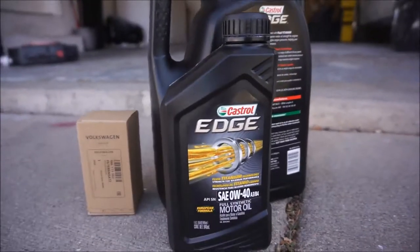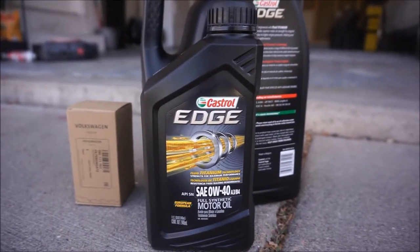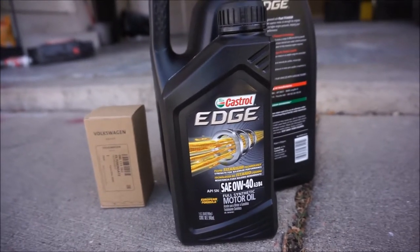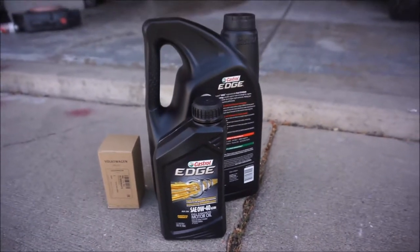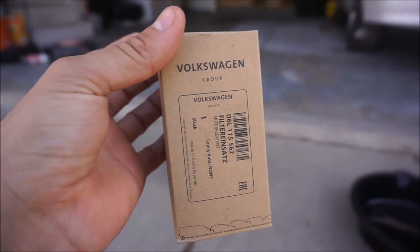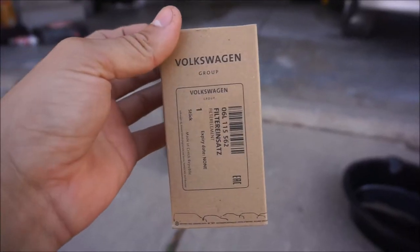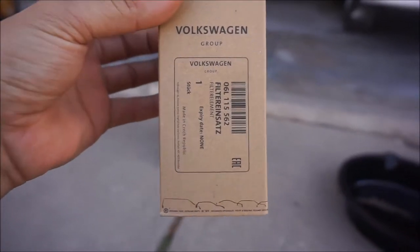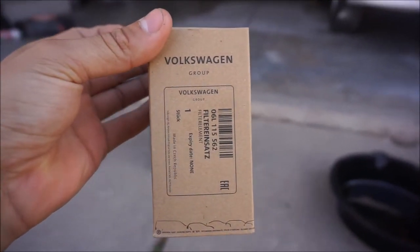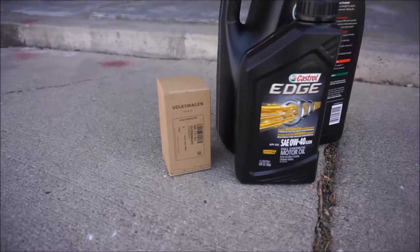For the oil, I'm going to be using Castrol Edge 0w40. I like to use Castrol — that's just my preference. That's what Volkswagen uses at the dealership, so I like to keep it consistent. For the filter, I got this directly from the dealership; it was about 12 bucks, so not that expensive. I know they make some aftermarket filters, but I don't know if there's any difference — Volkswagen is pretty picky with all their stuff, so I just buy it from the dealership.